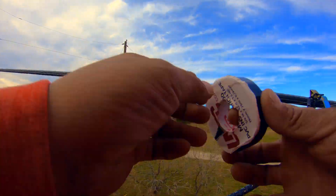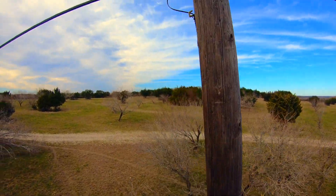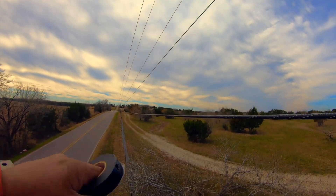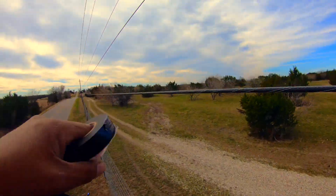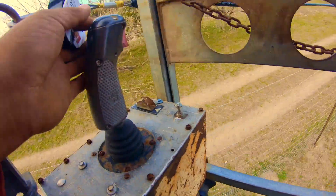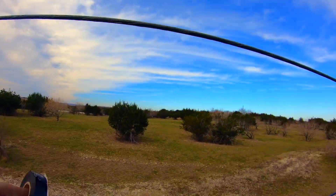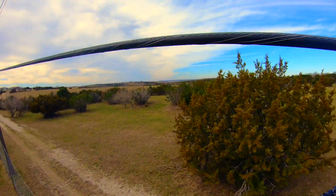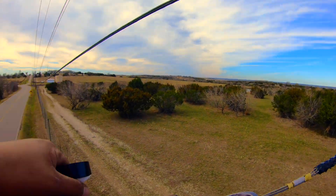I'm setting rollers at these locations because I don't want the fiber hitting the ground. Especially with only two guys — put a roller behind the clamp on the pole so you don't have to tape it. Every 40 to 50 feet, just depends how comfortable you are. The more rollers you put up, the smoother everything pulls.